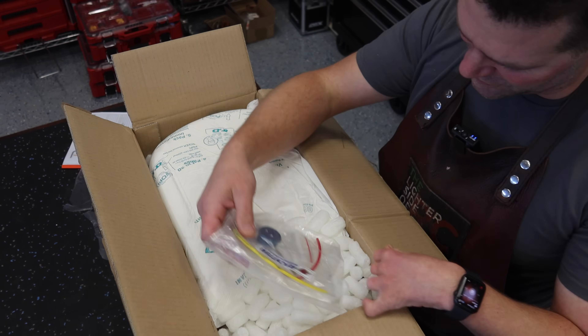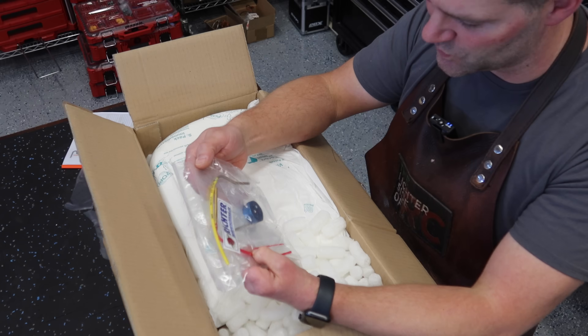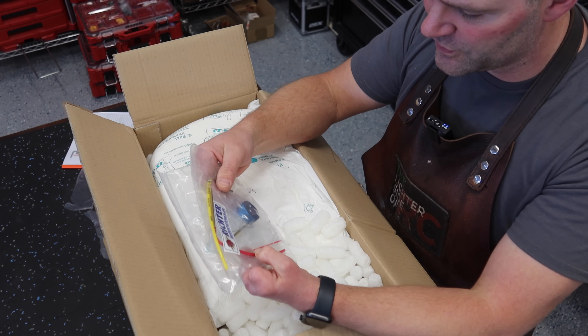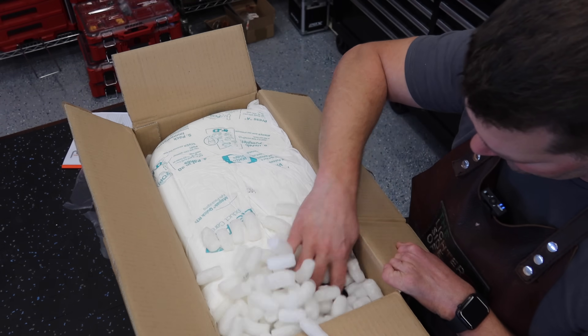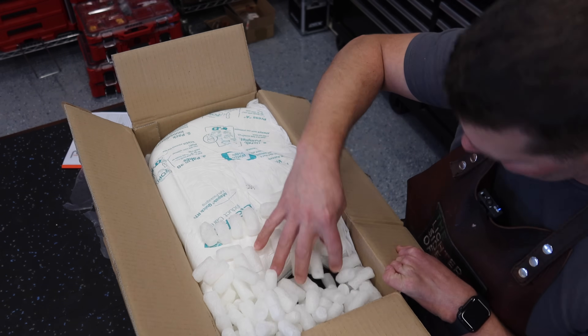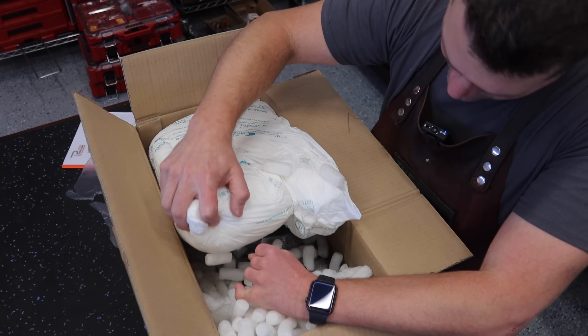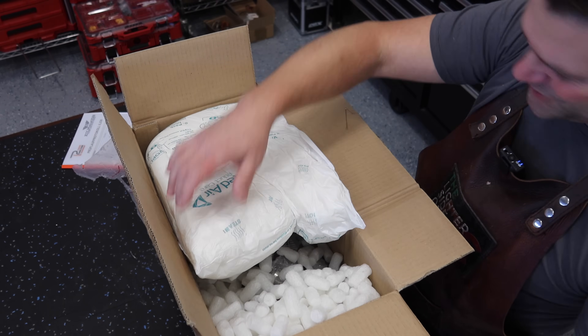We ordered a bunch of parts with this engine as well. This here is for the pressure tank for the engine. And oh — there she is!